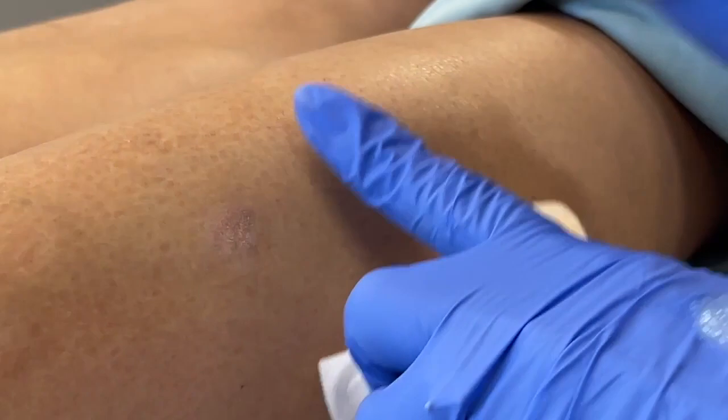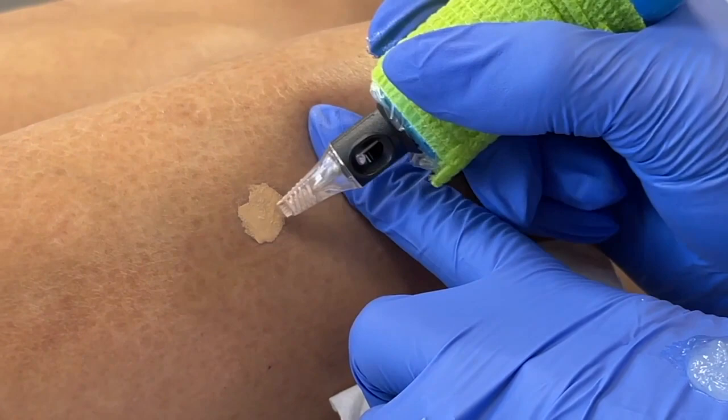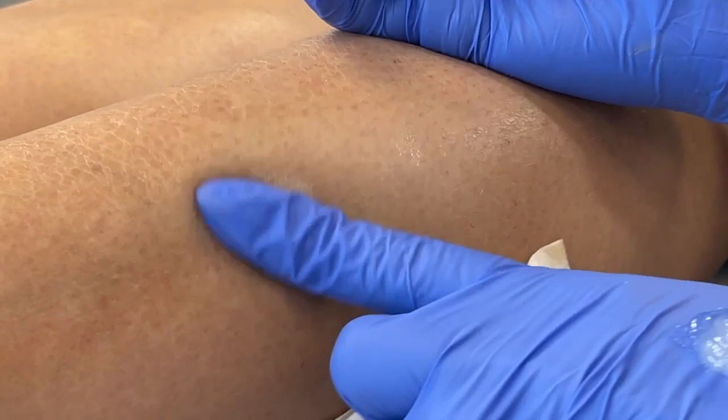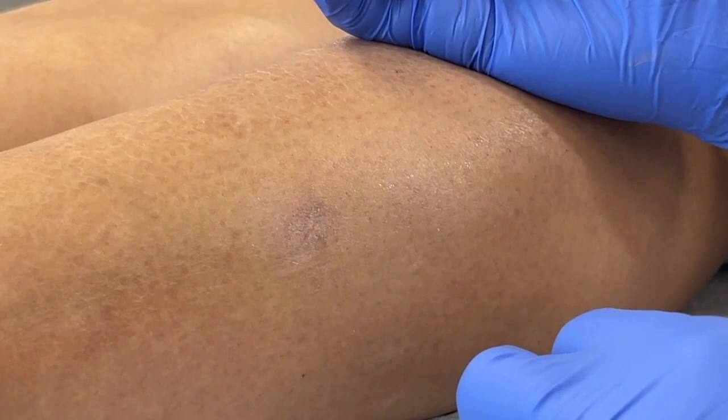One of the important things to remember is that you don't want to see bleeding when you're doing camouflage. The reason for that is the bleeding is going to change how this heals — the hemoglobin in blood will actually change the way the color heals. It makes sense, but I don't think it's often something we think about or have been taught in the past.